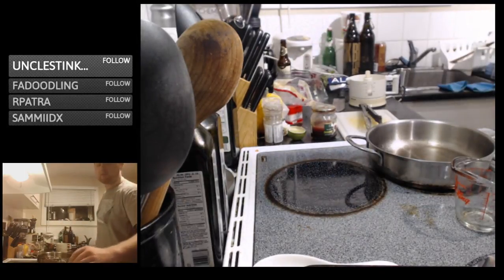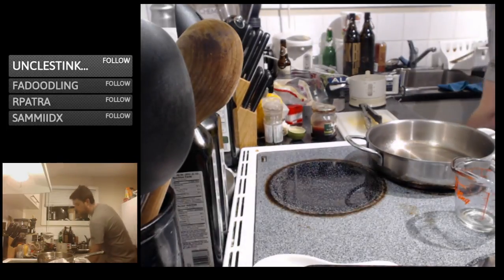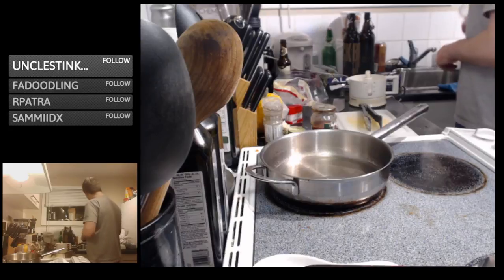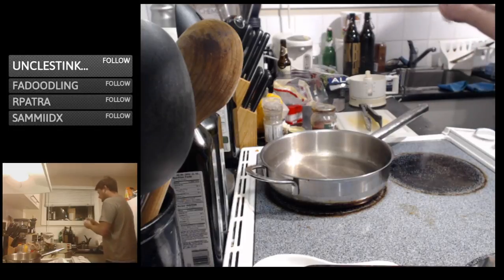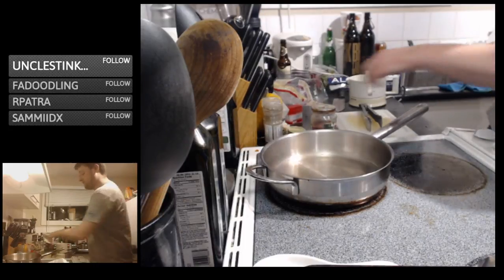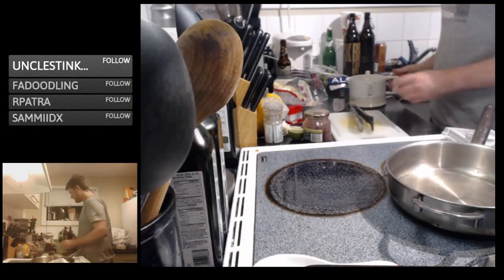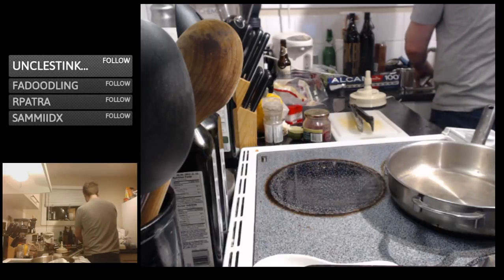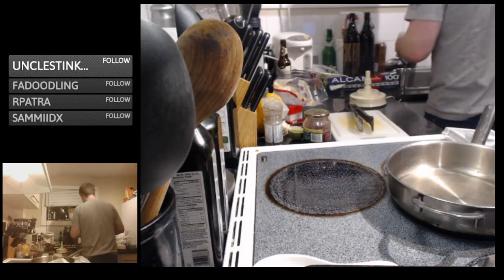Our bacon is nice and crisp. Our vinaigrette is done — it's kind of mixing and melding to get a little better. Cleaned off our juicer, unplug it, put that sucker away.